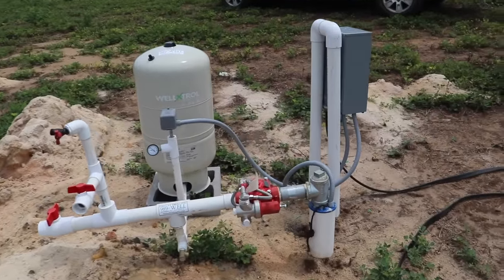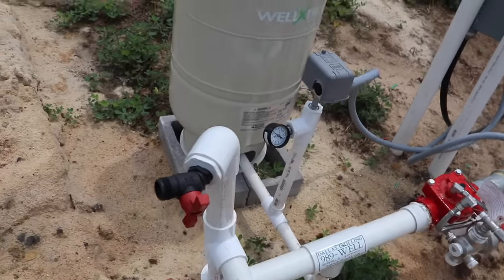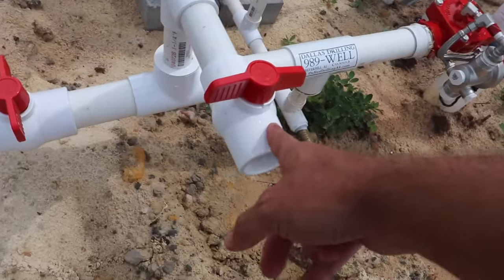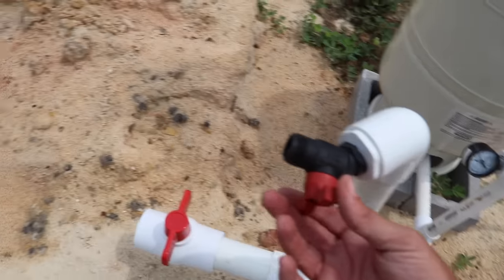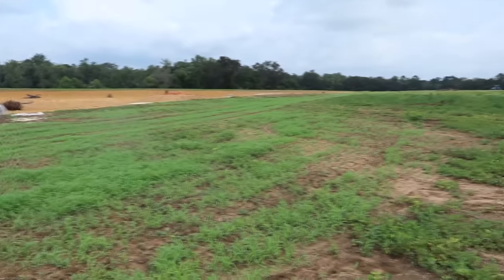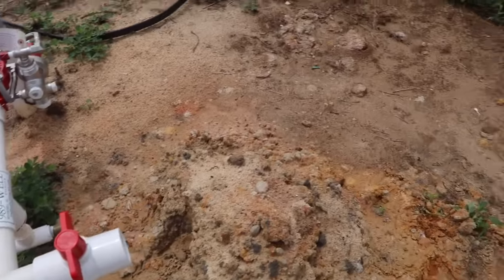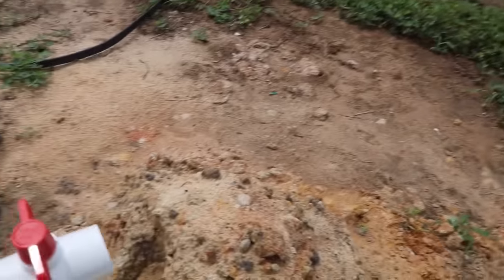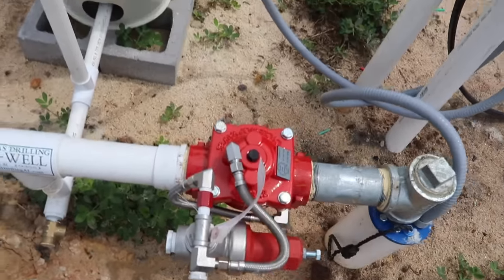The well is installed. Let's check out the different attachments - we've got a three-quarter inch typical water hose attachment, an inch and a quarter, and then a two inch that's going to go to the pond. Let's check out the water pressure on a five horsepower pump. We could almost reach the pond from here with the inch and a quarter - oh yeah, we have plenty of pressure.